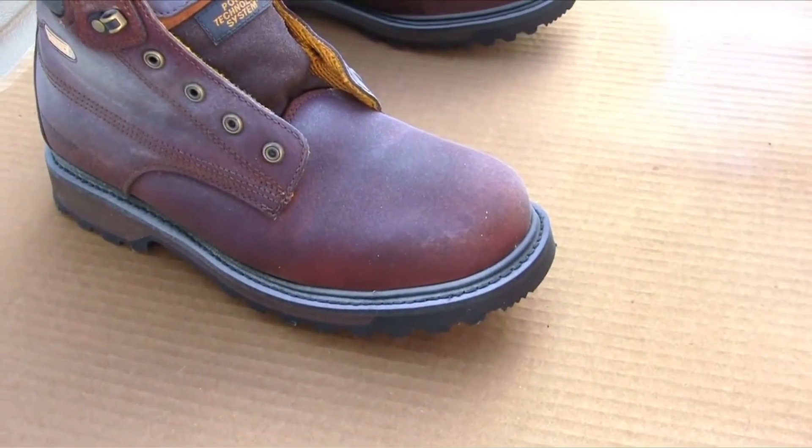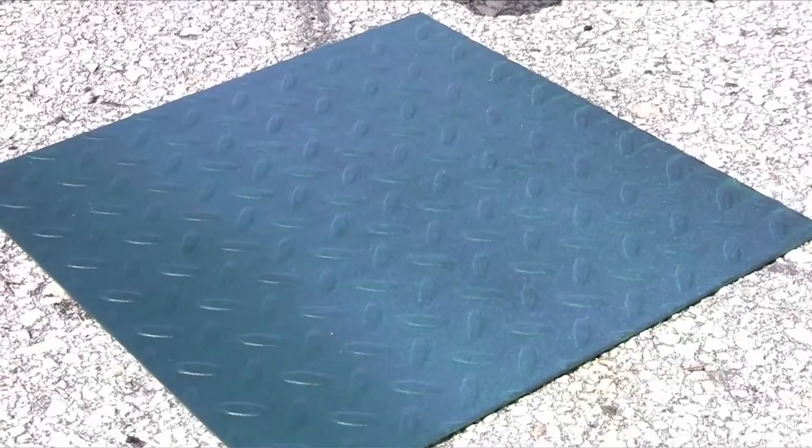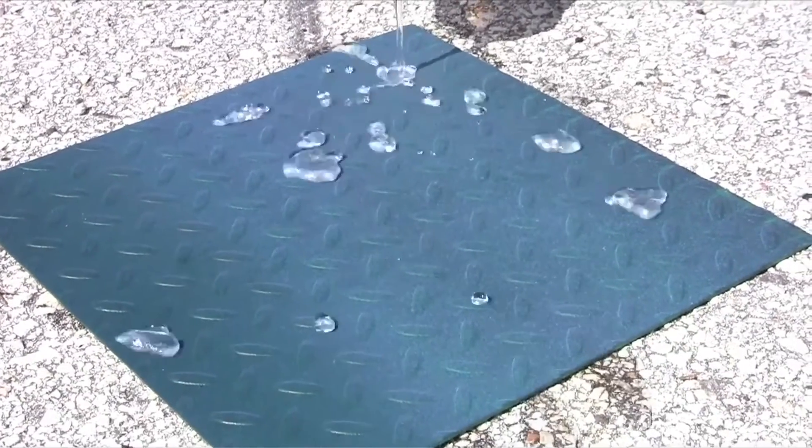The Ultra Ever-Dry coating will become super hydrophobic within 30 minutes of the top coat application. For best results, allow two hours of drying time.